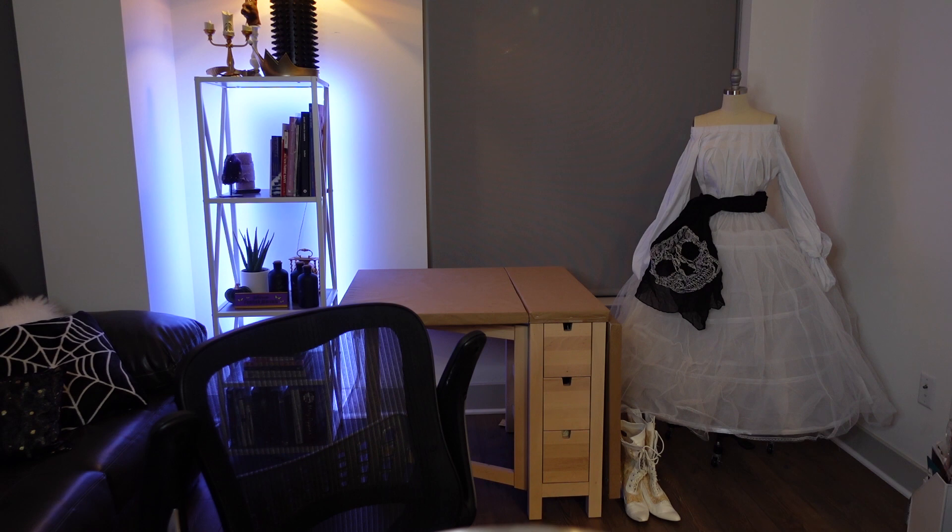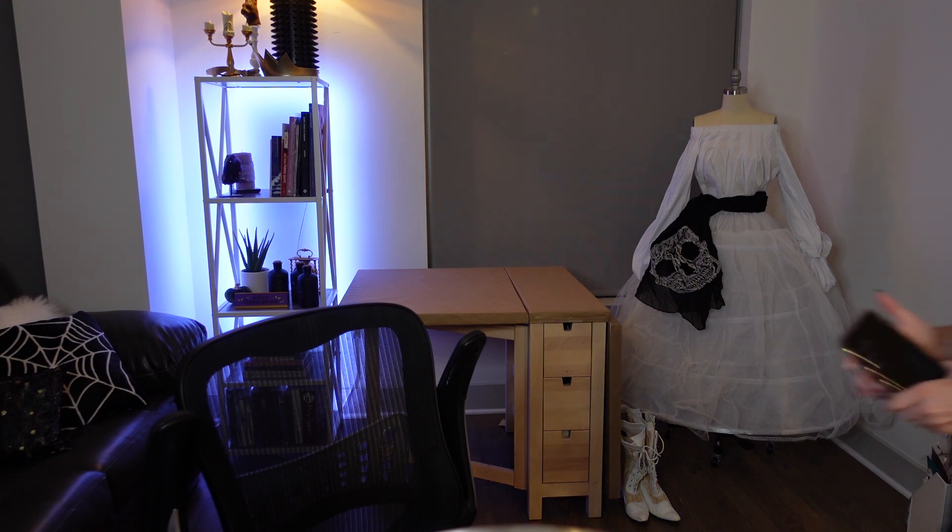I'm sorry — I just scared my boyfriend really badly.